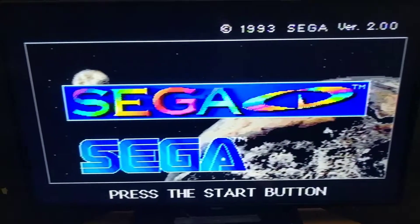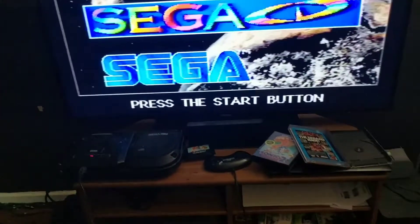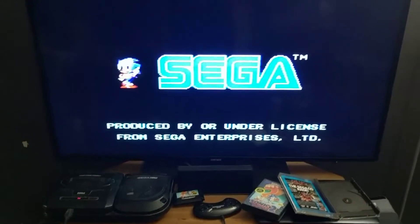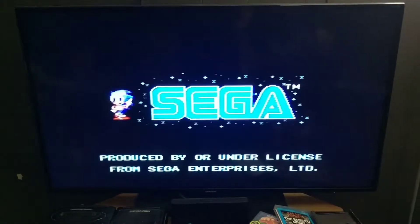1993, version 2.0. Let me press the Start button — I think it froze... no it didn't. Nice. My first time ever seeing these Windows-style screens on the Sega CD.